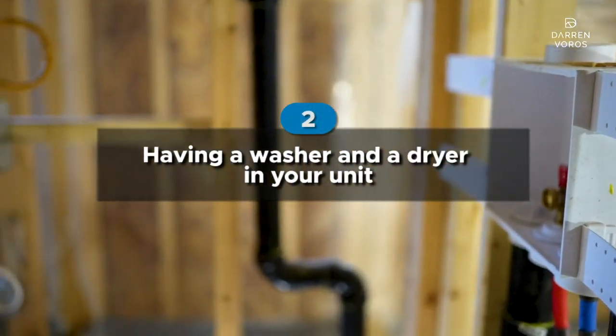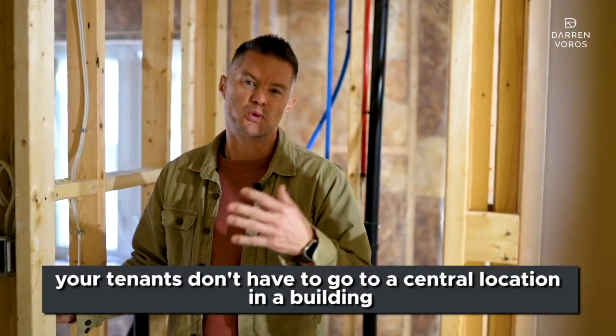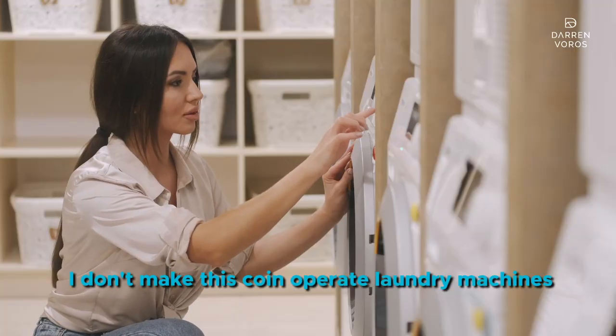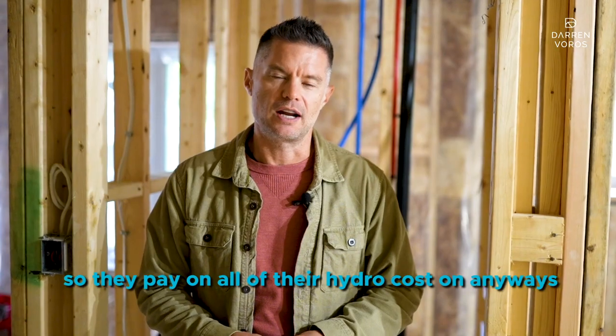Number two on my list is having a washer and dryer in each unit. If you can do this, you can definitely charge a higher rental amount. The nice thing is that tenants don't have to go to a central location in the building, which makes them want to rent your units. For in-suite laundry I don't make these coin-operated — I save coin-op for a central washer and dryer. In-suite, they utilize it free of charge, and since it's connected to their electrical panel, they pay their own hydro costs anyway.